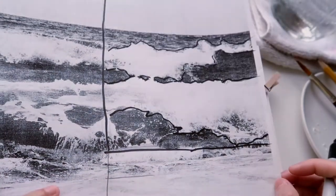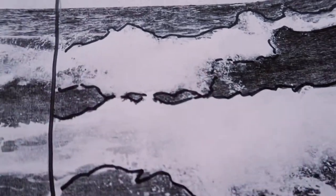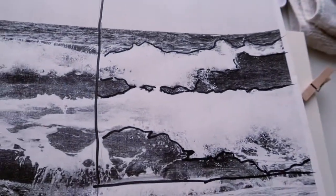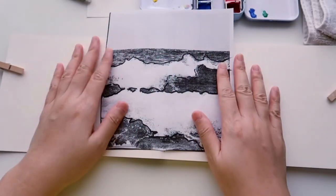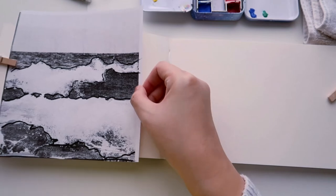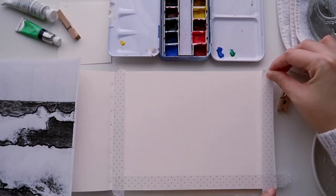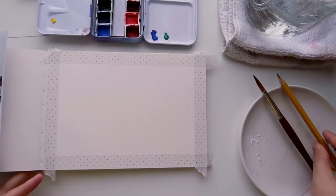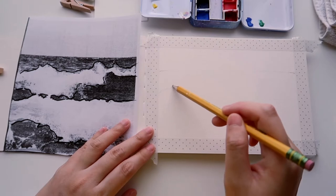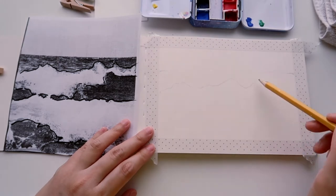Now I'm doing a little value study. The two crashing waves will be the lightest values — almost completely white — so I'll reserve the white paper for those. Around the edges will be the darkest values. I cut out the part I don't want to paint to avoid feeling overwhelmed. Now I'm using masking tape to block out a rectangle, then grabbing my pencil to start sketching, following the light I drew on the photo and mimicking it onto the painting paper to capture the shape of the waves.